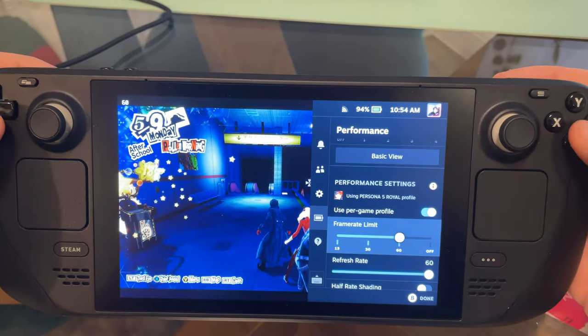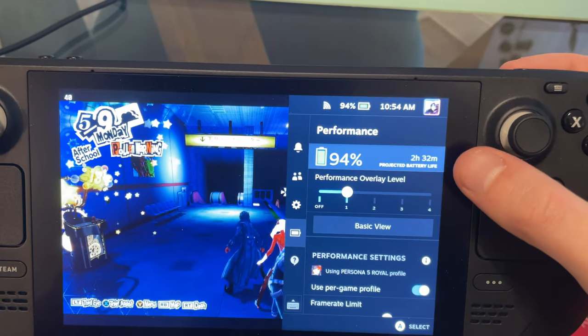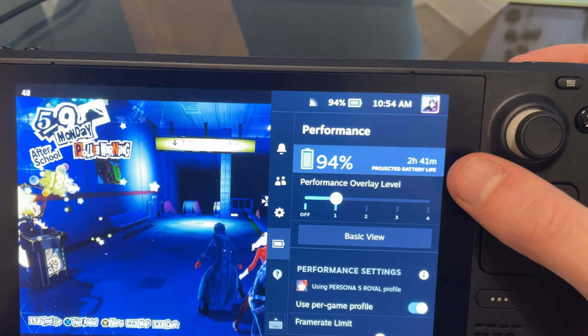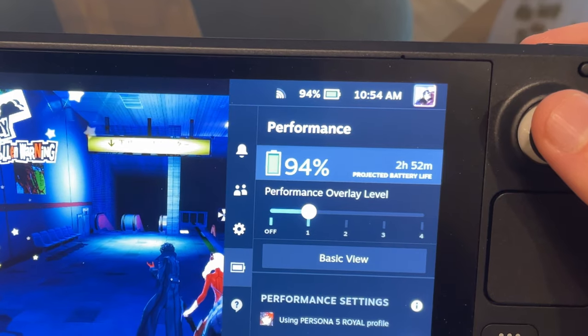It doesn't feel noticeably less fluid than 60 frames, and it's really good for battery life as well. If you're worried about constantly changing between 40 and 60 hertz depending on which game you're playing, you don't need to worry because Steam has built in a handy per-game toggle. So a game like Space Marine I play at 40 fps, but a 2D pixel game where I notice a weirdness at 40 frames I set to 60, and it just switches back and forth automatically. It's a really user-friendly feature — well done Valve for including it.